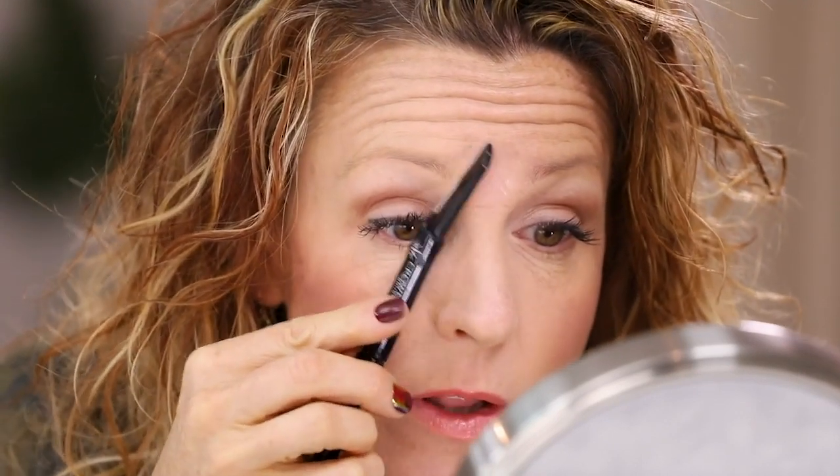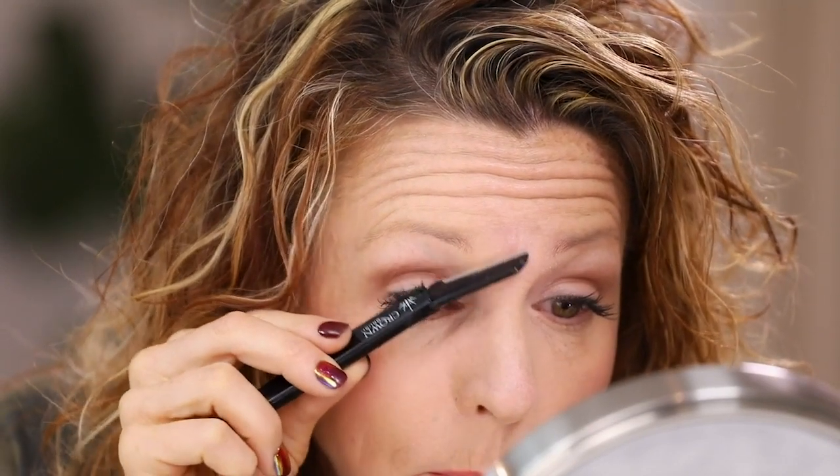Next we're going to use this blade — the brow blade. I love this because it kind of just takes care of all of this right here. So I don't have to be so careful plucking all of it. I like to go against the grain a little bit and it just gets rid of all the little fuzzies, gets rid of any sort of unibrow action, and helps tame it all. I go right in here along this bone just to really define. The brow blade is fantastic and it can take care of your lip and your eyebrows.